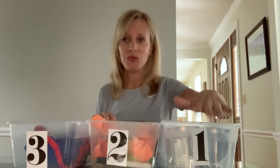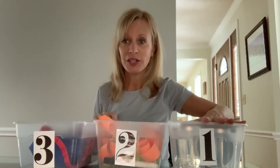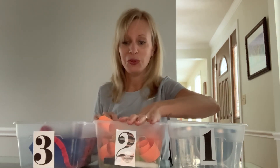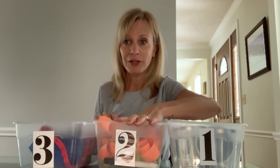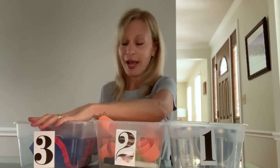I have my bins here today — one, two, and three. Bin number one has our hand strengthening activity. Bin number two is scissor skills and pre-writing and writing skills. And bin number three is a self-help activity.